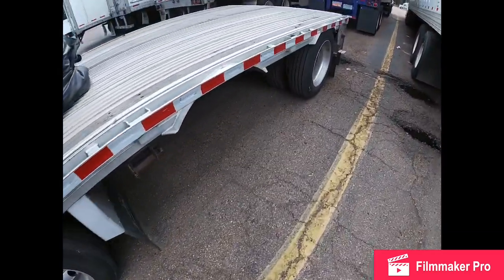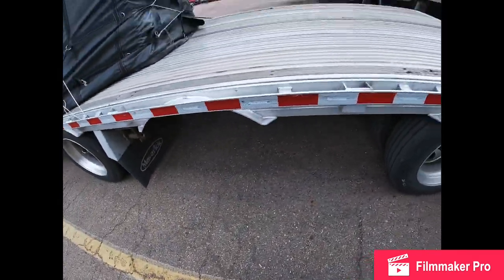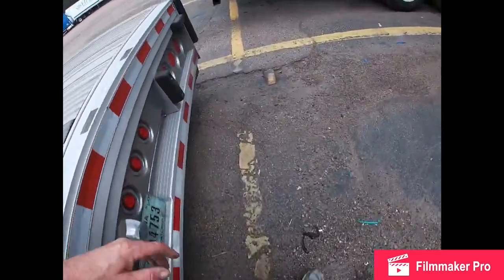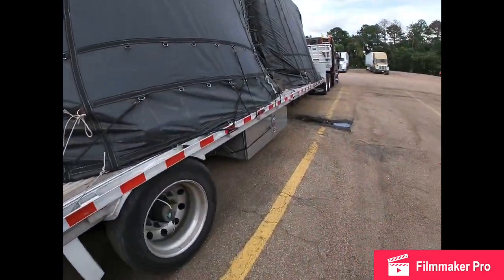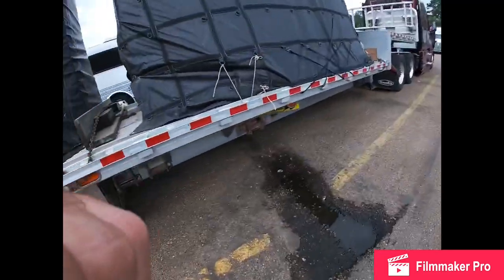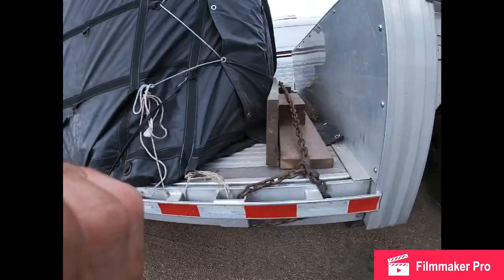I'm light enough I could slide the axle - makes turning, backing, and moving around a lot easier. There's the load. Looks like we're maybe getting a little bit of light rain coming in, but all in all it's riding good.